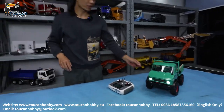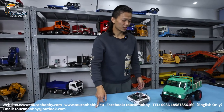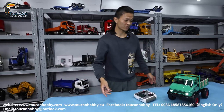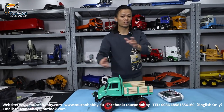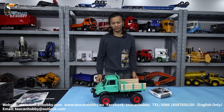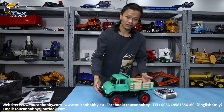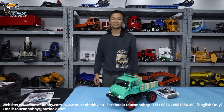We are also considering using an even better ESC and motor. If you want to crawl on big rocks, it can be moving very slowly and very finely so you can enjoy it. Thank you very much. Any questions, you can ask us anytime. We will see each other again. Bye-bye.